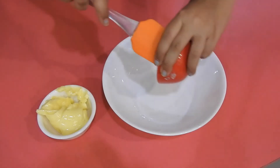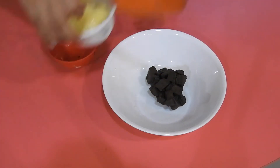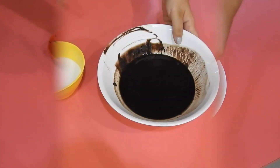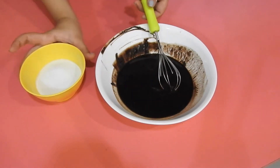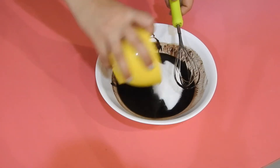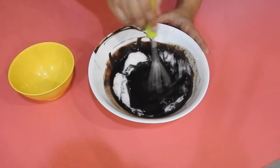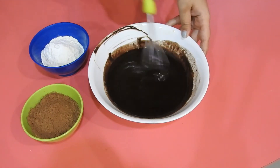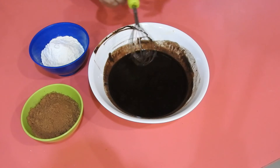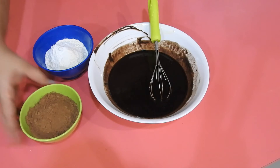So the first thing you want to do is grab a large microwave safe bowl and put in all your chocolate and the butter, and melt these down together. Once the butter and chocolate are melted, add in all of the sugar and whisk that through. After that, once the sugar is mixed through, fold in the dry ingredients — that's the flour with the baking powder, soda, and the cocoa powder.